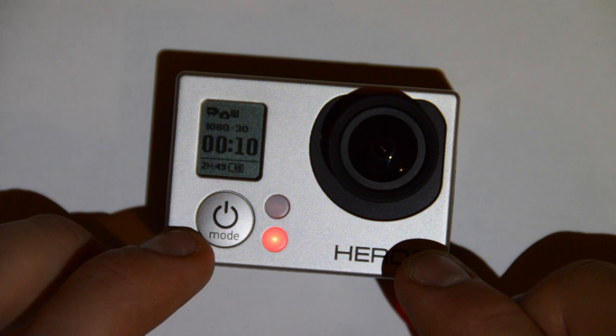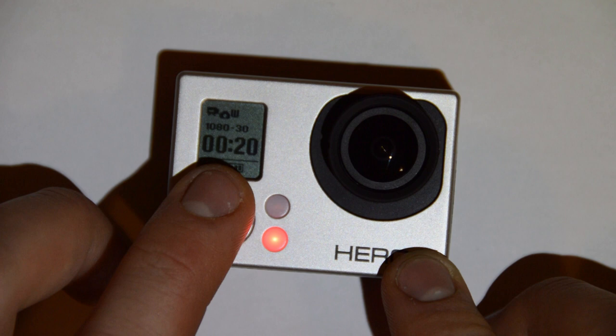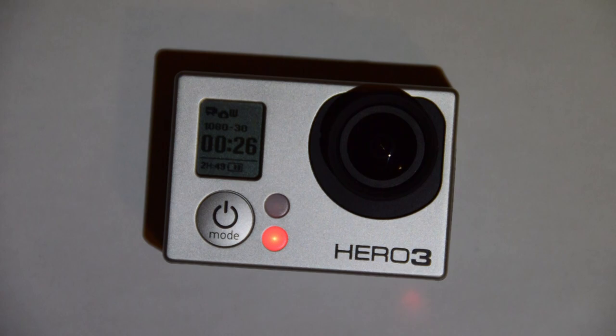Now obviously we're not going to see the picture show up while recording video, but there you can see it flicks to it. Every 10 seconds it appears — it flicks to the image indicator to show us that it's taking a picture.